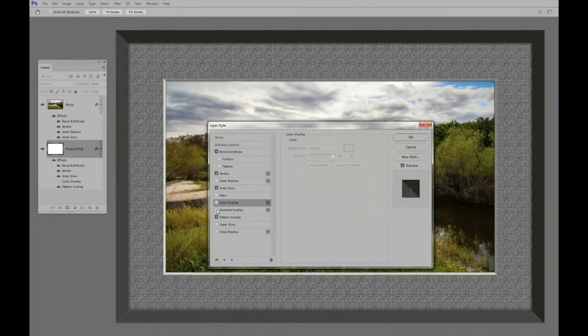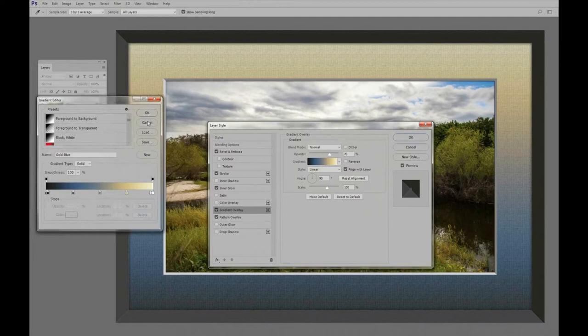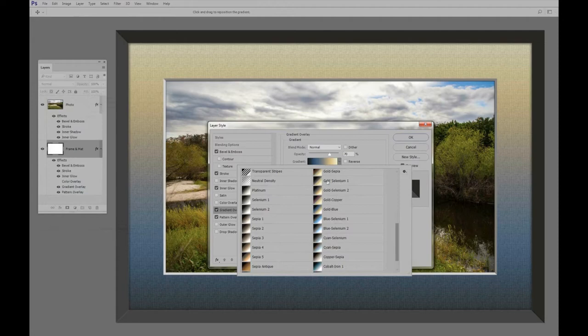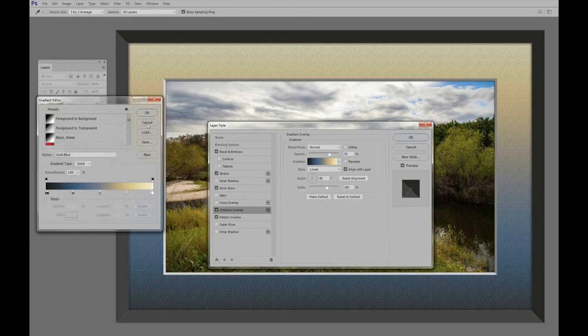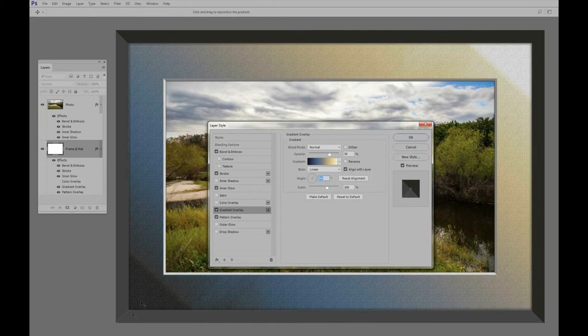One more thing — if you want to go crazy with the matte, you can turn off the Color Overlay and turn on Gradient Overlay instead. We have all these gradients to pick from; here's a nice blue-gray gradient. You can set it on an angle — rotate it so it comes in from the side. You can also adjust the scale to remove any unwanted shadow, and change the opacity to make the gradient more or less prominent.